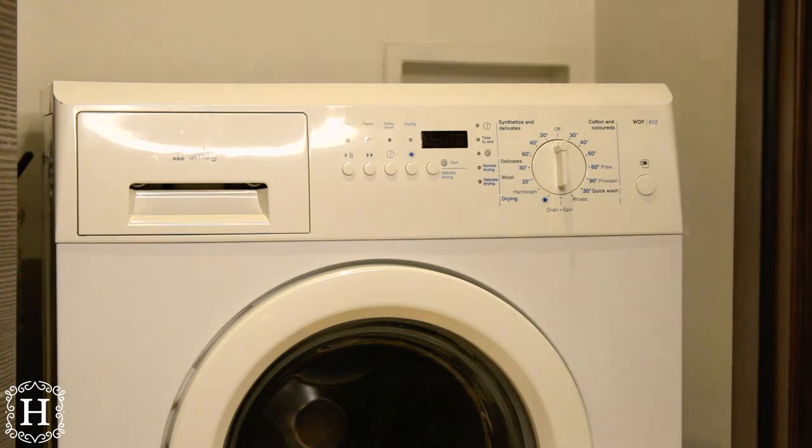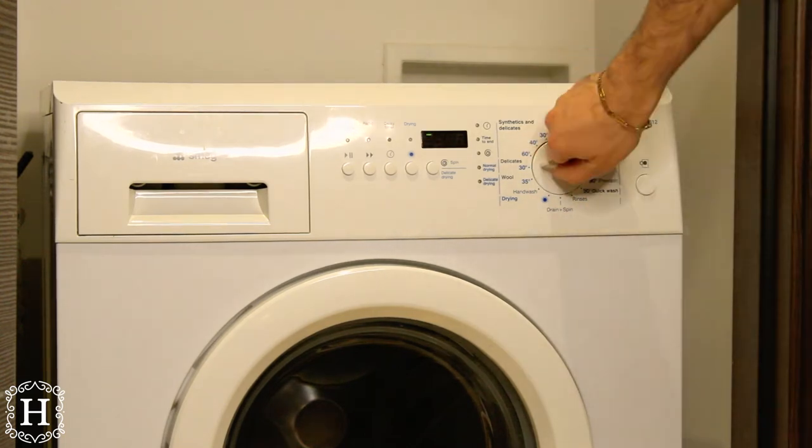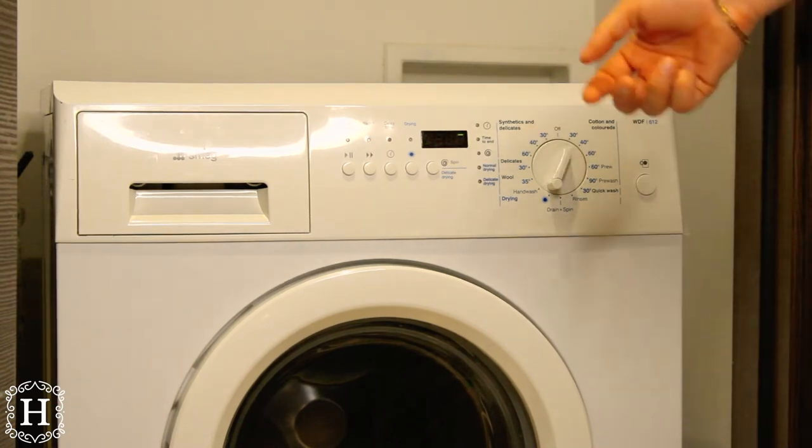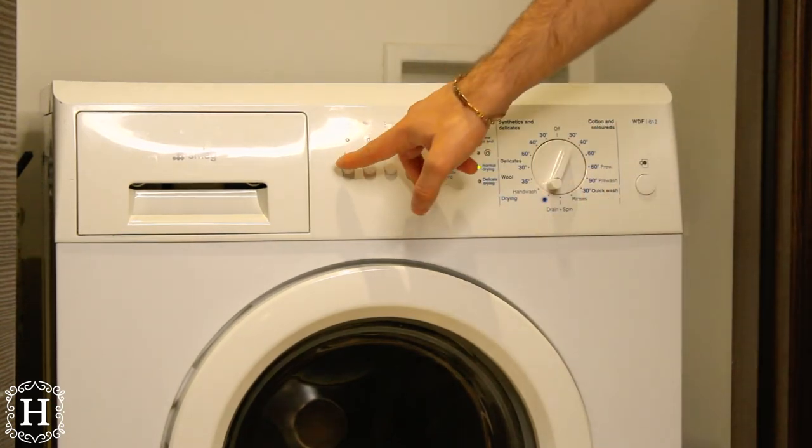And then if you want to dry, set it at this blue button. Wait for it to be turned on and then also press the start button.